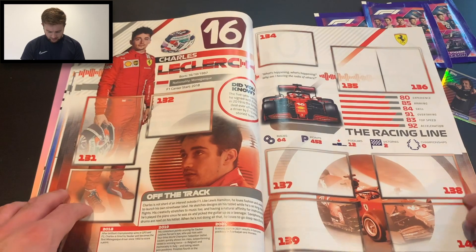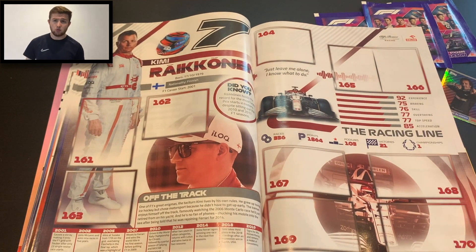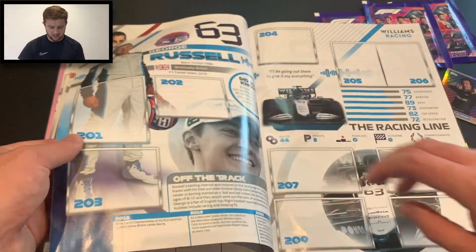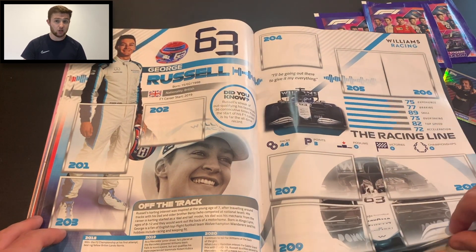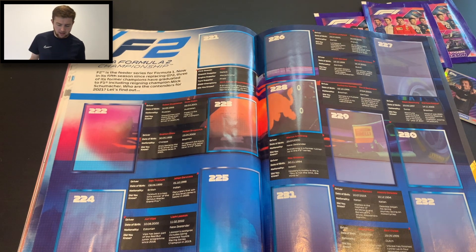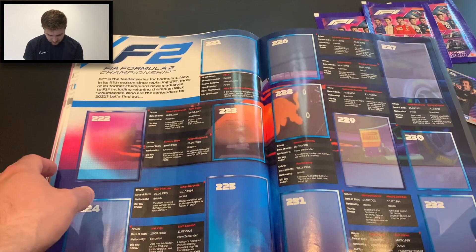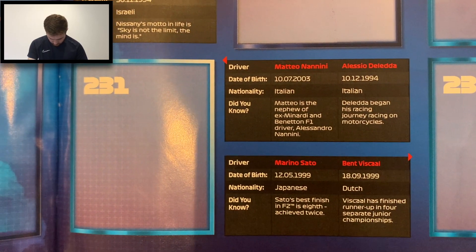Carlos Sainz, Charles Leclerc — every driver features in here. Pierre Gasly having a stellar season, and his teammate Yuki Tsunoda, both confirmed at Alpha Tauri. Raikkonen, who's missing the upcoming Monza Grand Prix due to COVID — hope he gets well soon. Antonio Giovinazzi, so all the regular drivers are in this. We've got the Haas pair of Schumacher and Nikita Mazepin too. George Russell — of course the new Mercedes driver for 2022, can't wait to see him team up with Hamilton. They've got Latifi there as well. Then going into the next page, it's all about the F2 — all of the F2 teams get a duo sticker of each driver, a little bit about their first season and a few stats: when they first competed, their nationality, things like that. For example, Matteo Nanini and Alessio Deledaf, and also Sato and Bernd Vescal.